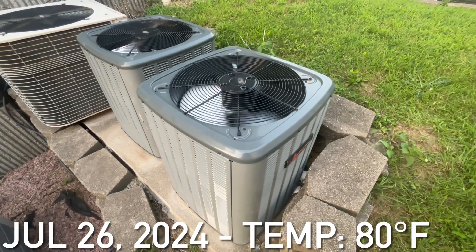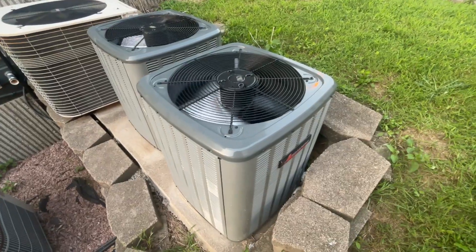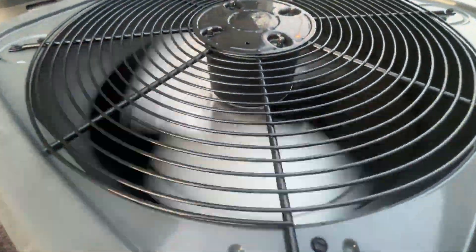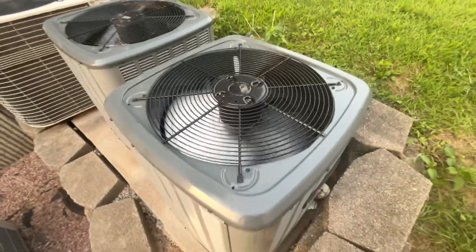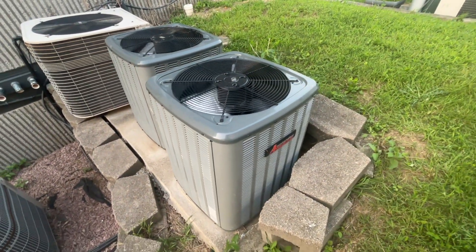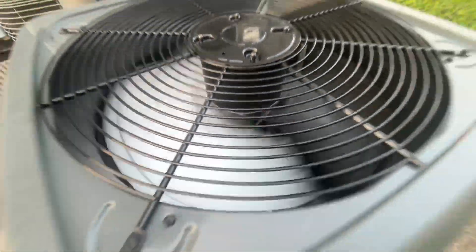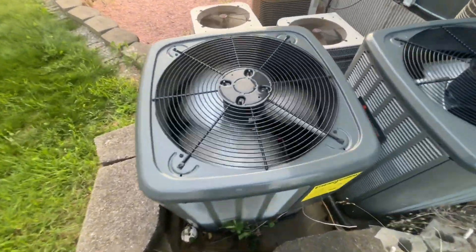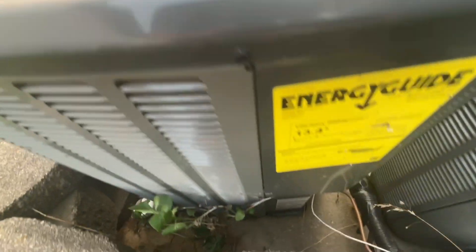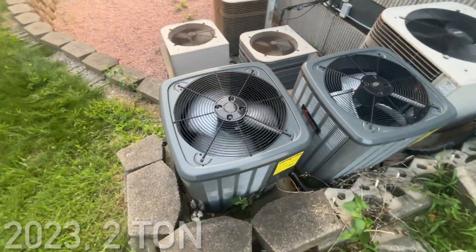Okay, here is a brand new Amana Central Air unit running. Just got this unit starting up. This unit is a two-ton from 2023.